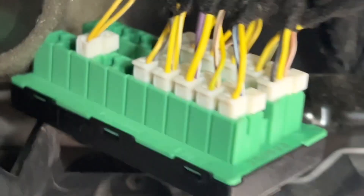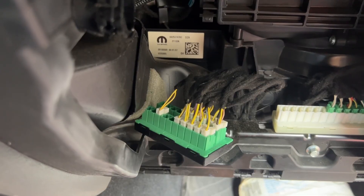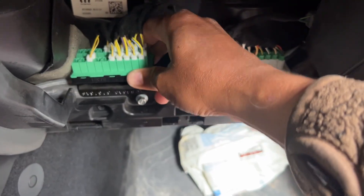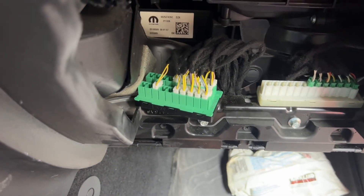This has been replaced in exactly the same order in which it was found. Now we're going to seat that back. Basically it's on the rail and it's a set of clips, so we should be able to seat that back and then give it a test.